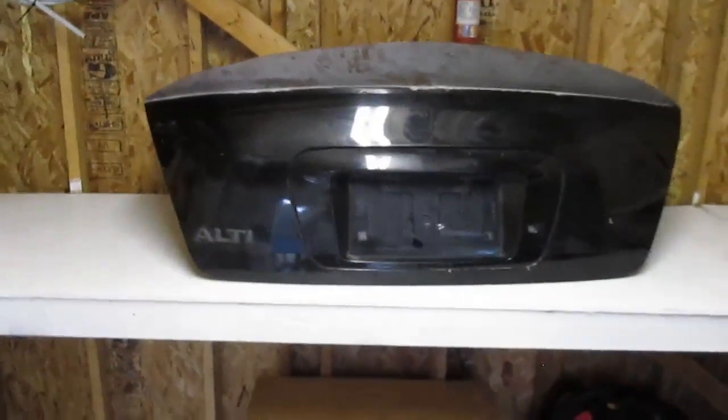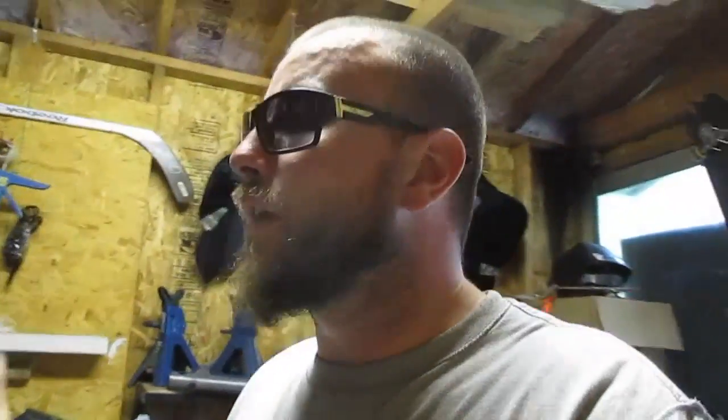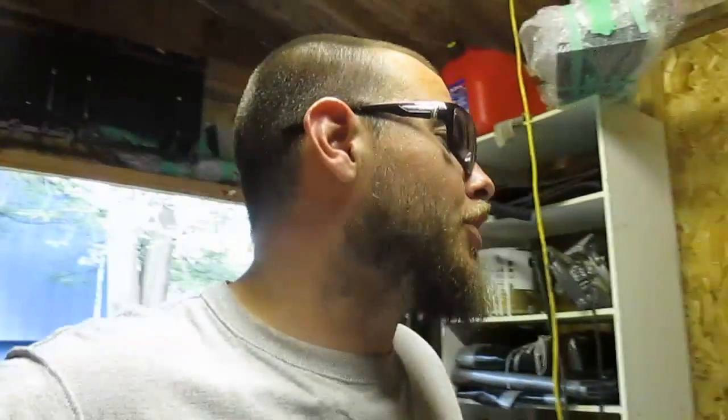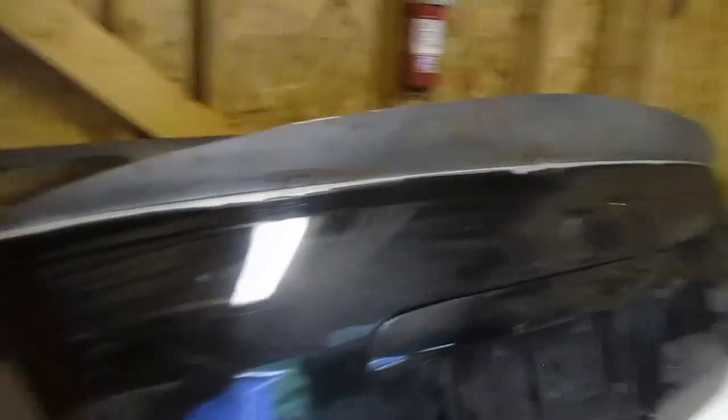Once he finishes it up and throws it on the car, I'll definitely do a little follow-up video with some flybys, since pretty much all the aero on that car — front, back, and this trunk — will have been built by me. For those wondering if I'll do a duckbill trunk for you, yes, but with just a few stipulations. If you're in the GTA, hit me up on Instagram or send me a DM on YouTube. You just need a donor trunk, and it'll be about $50 towards materials, probably a couple of days to finish it up.